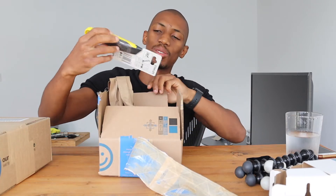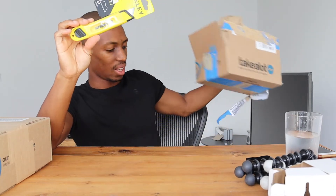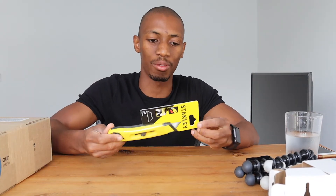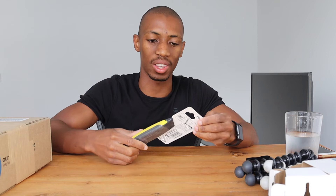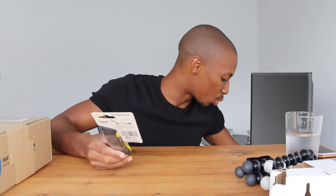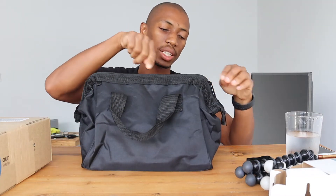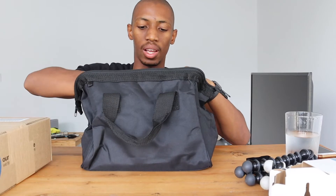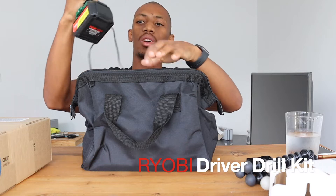Okay, so in this next box we have a utility knife, which I got because I've started investing in tools for DIY projects. Speaking of tools, I also bought this cordless drill last week from Takealot — it came in a box with a bag. It's a Roybi cordless drill.